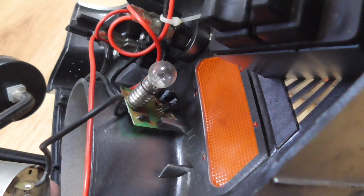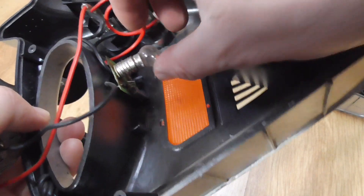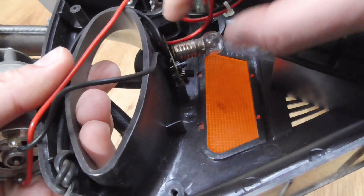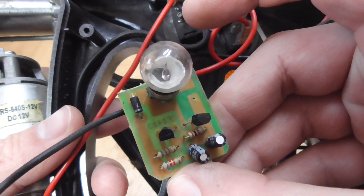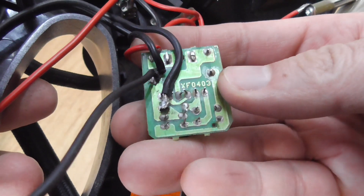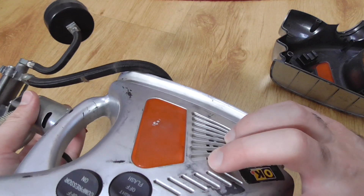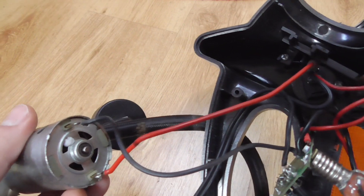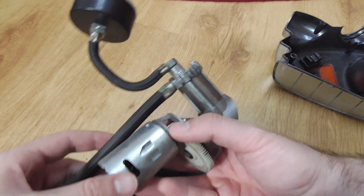The circuit board has some transistors, capacitors, a diode, and the large bulb. It wasn't even in its proper place. There are two switches — one for the flashlight and one for the compressor. The motor has only two connectors, meaning it's a brushed motor. Brushless motors have three connectors.